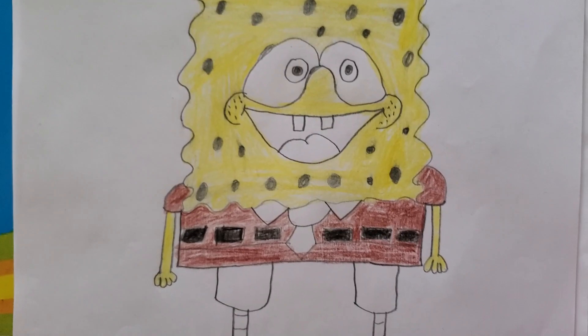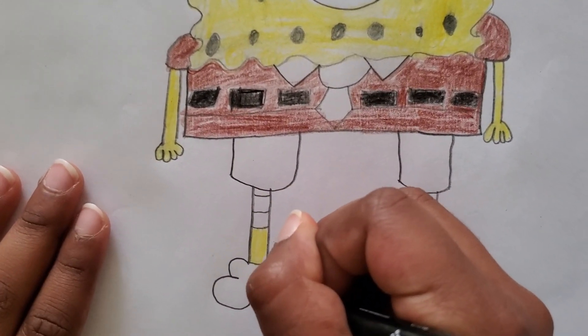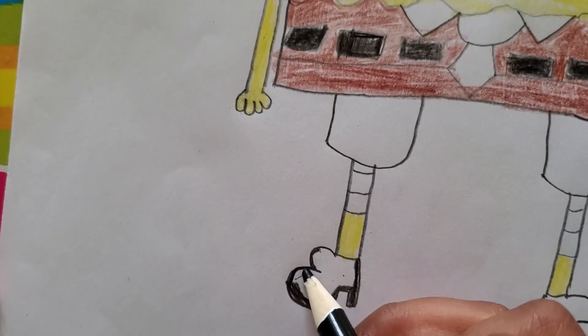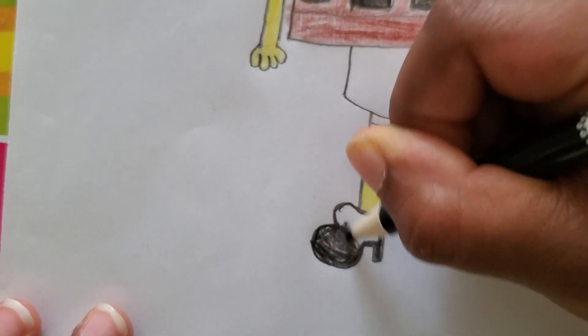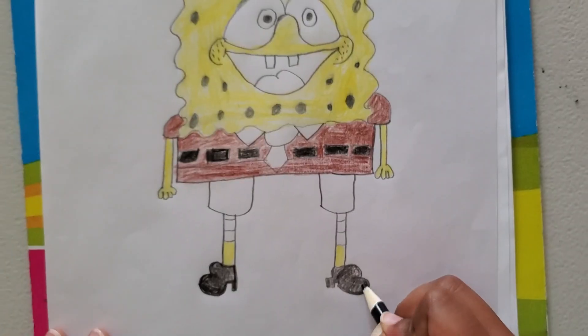SpongeBob's shoes next — okay, first I'm going to color all his shoes real quick.